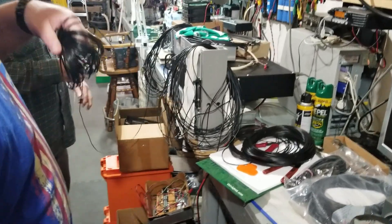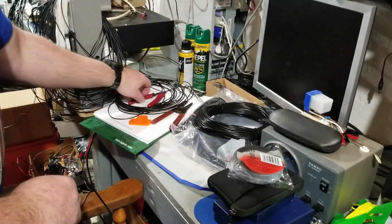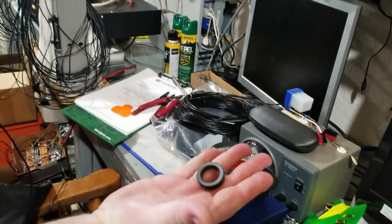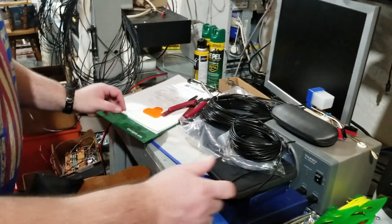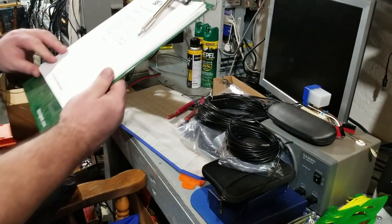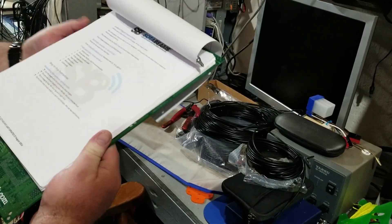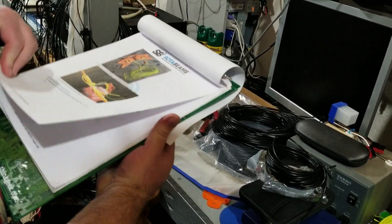KY4CKP is now putting together the toroid for this project. He's got the toroid in his hand along with a length of RG174 cord that he's going to begin to wrap. Now, how many windings do we need on this? I believe it's 14 or 15. Our directions are right here, so we'll double check and see what we need.